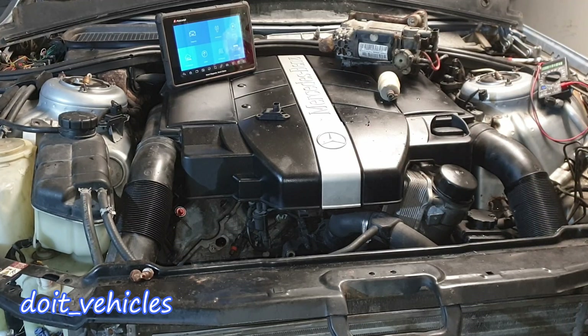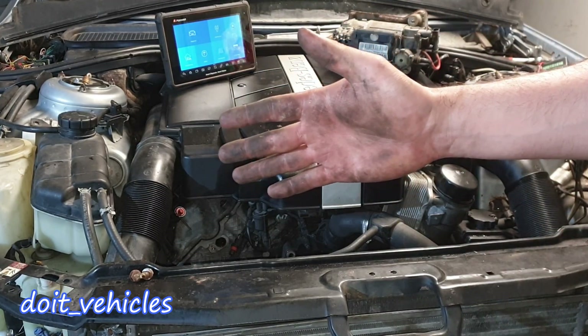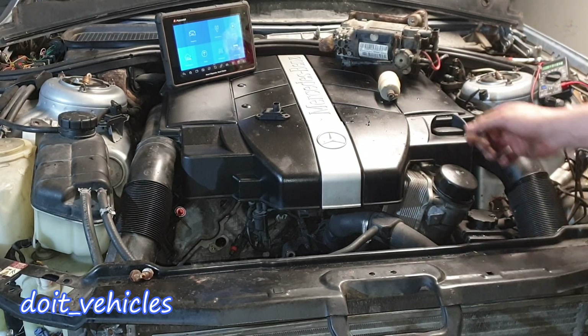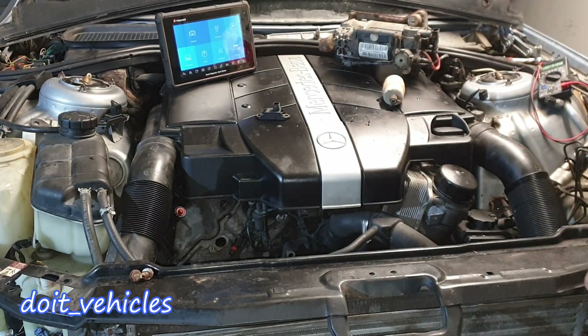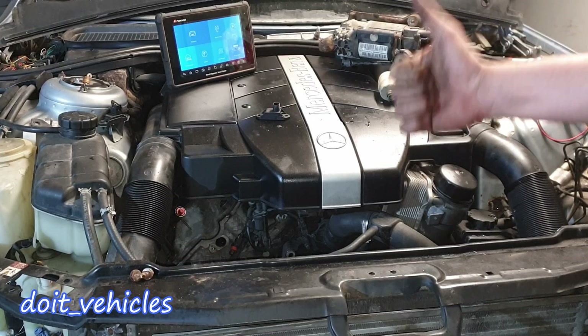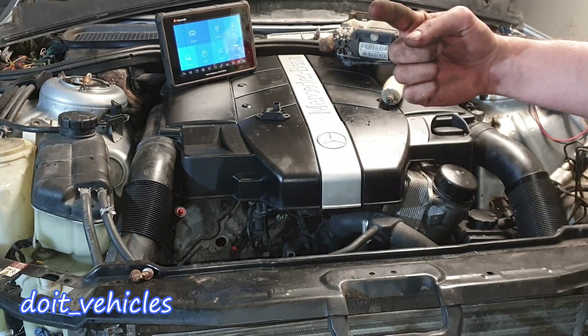The compressor looks like it's still good. I'll have to find the hose for this filter in order for the compressor to suck in clear air. Ok guys, that was pretty much it about the airmatic system on this car. Thanks for watching — if you like this video give it a thumbs up, and until next time, take care, drive safe, and I'll see you in the next video.